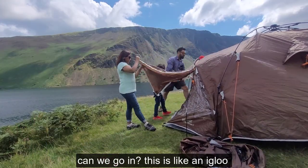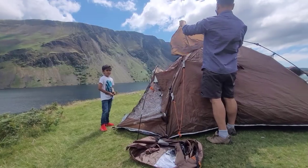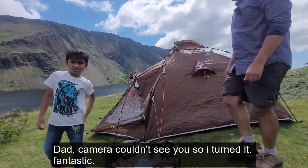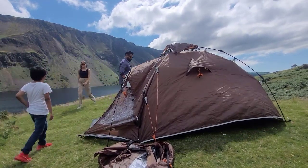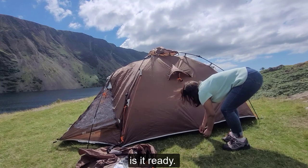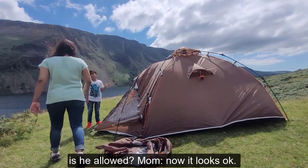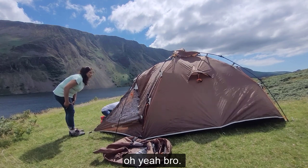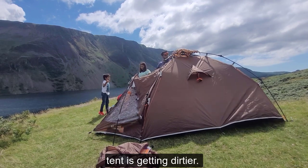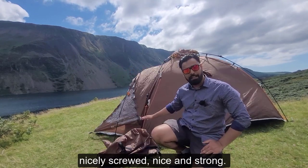This is like an igloo! Just wait — something is not right buddy. That goes up here like this. Ready? Yeah. Fantastic! I want to go in. Is it ready? Jay, get out. It's not buggy — oh yeah. We have to put our shoes away. Tent is getting dirty. So finally our tent is up! Make sure all the pegs are nicely screwed, nice and strong. And look — the wind is now starting, so we might put these ropes in later, but for now I think we are okay.